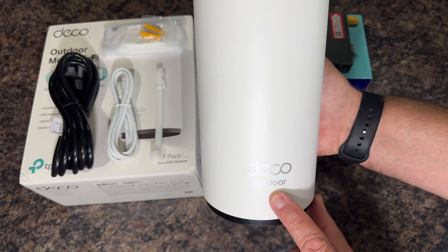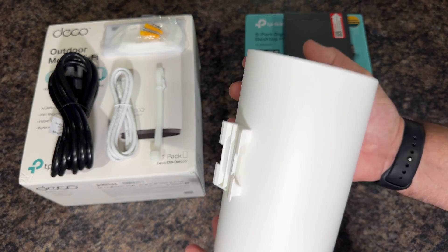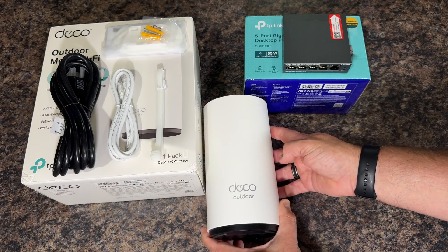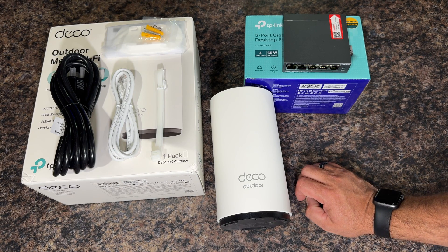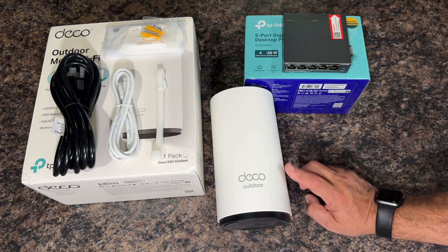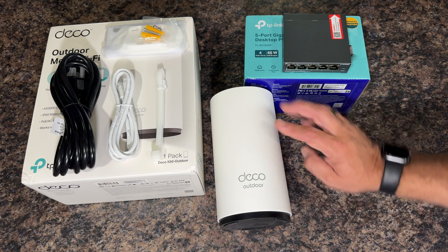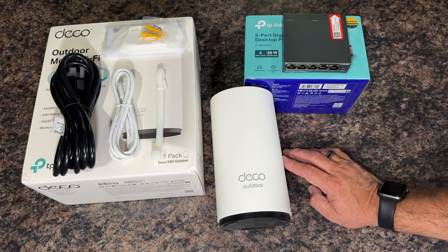This is the Deco right here — you can see the light, it says outdoor. It should handle rain or snow without any issues. Step one: I'm going to plug this in and make sure everything is working before I install it. I don't want to install it and have it not work, so I'm going to test it, make sure my PoE is working, and get this set up in the app. Step two will be to run my cable from my switch — I have everything installed in my basement and I'll run out through the exterior wall up to the rain gutter. Step three is the actual install of the Deco. And step four is testing, making sure everything's working properly.